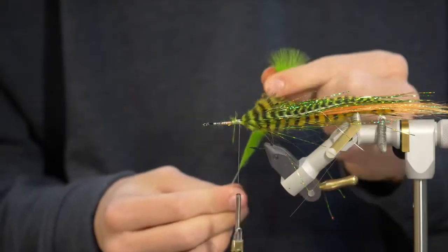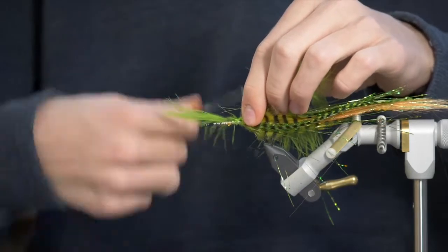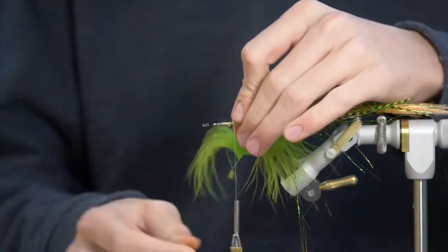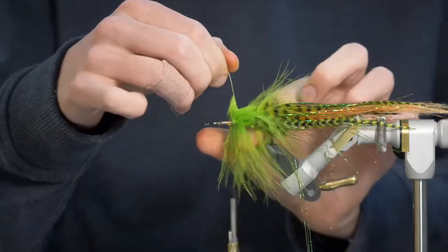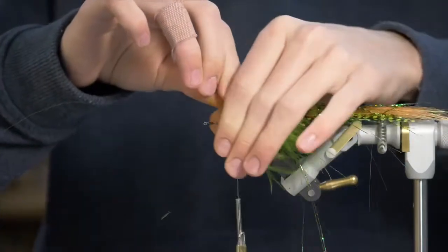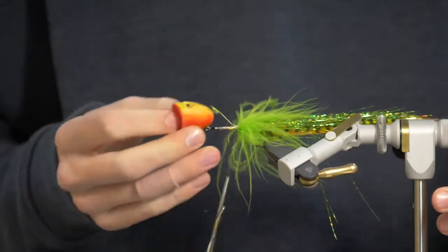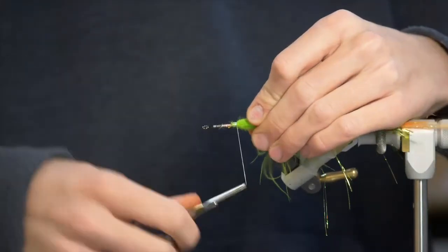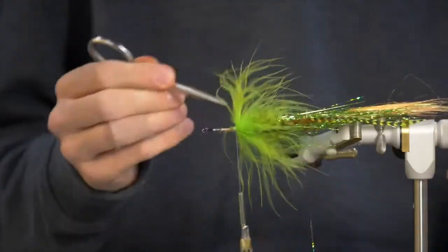I'm going to wrap some chartreuse marabou, so I'm just going to tie this in by the tips and then palmer this forward. Just tie that in nice and tight, get rid of the end, and then do a few wraps and palmer it forward. You don't want to move too far forward — you just want to add a little bit of a collar before that foam head. Make sure all your fibers are going back and try not to trap too many. Tie that off and make sure your head's going to look pretty good on there. Pick out any trapped fibers you may have gotten — just make sure it's nice and bushy and everything's laying back nicely.